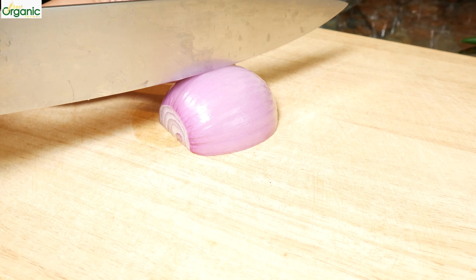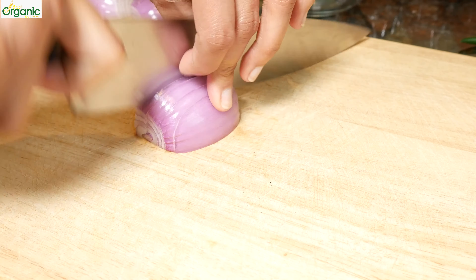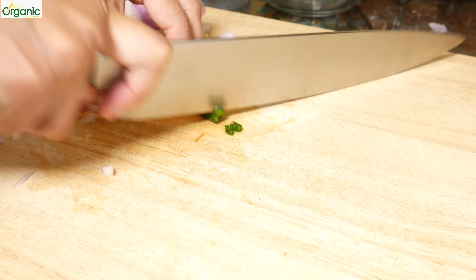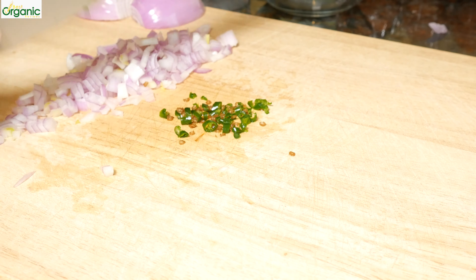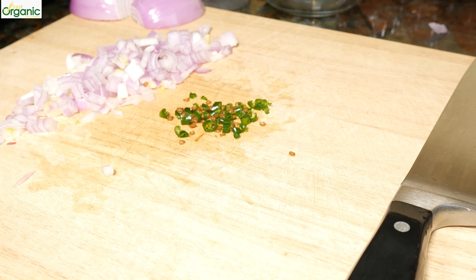I need about a quarter of this medium red onion. Cut up my green chili fine. You can use more than one if you'd like, or just a half if you don't want it spicy. That's all the prep.